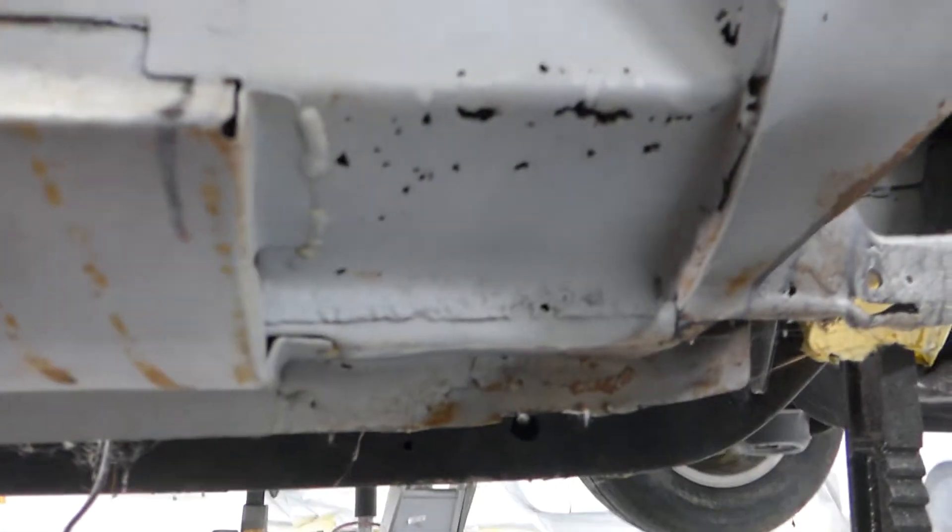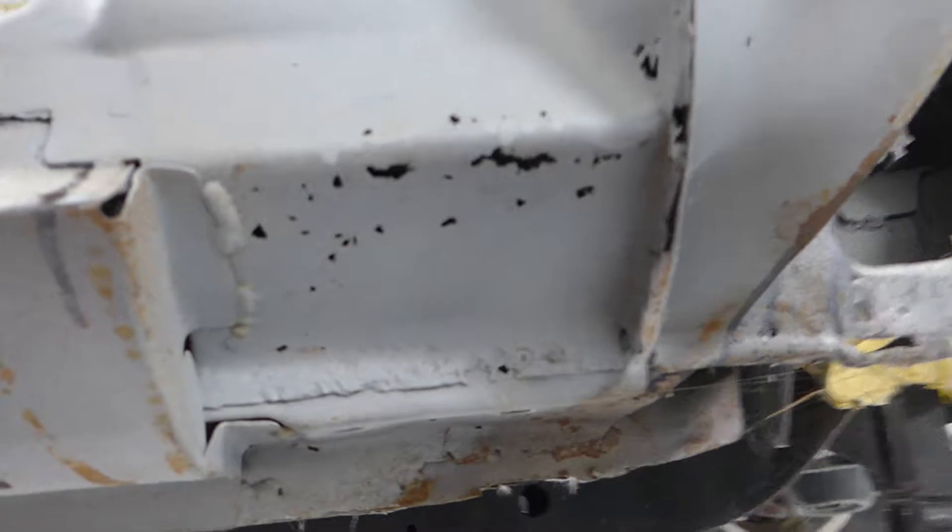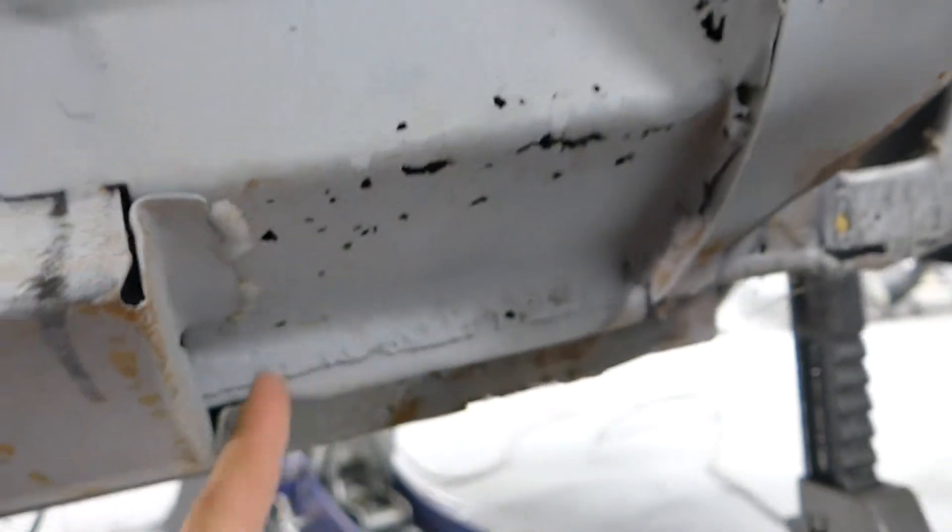I'm going to give you a quick overview of a couple of things I saw in the car. We knew about this — we talked about it when it was on the trailer — but there's this patch panel area where no patch panel was ever put in. They just put the rocker right over the rotted piece, and it's soft. Definitely something that needs to be addressed, but not a big deal to zip out a piece and put a new one in.